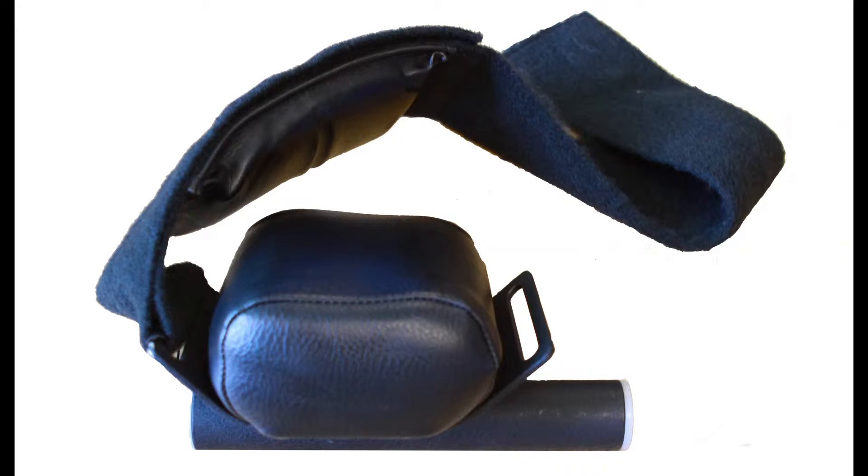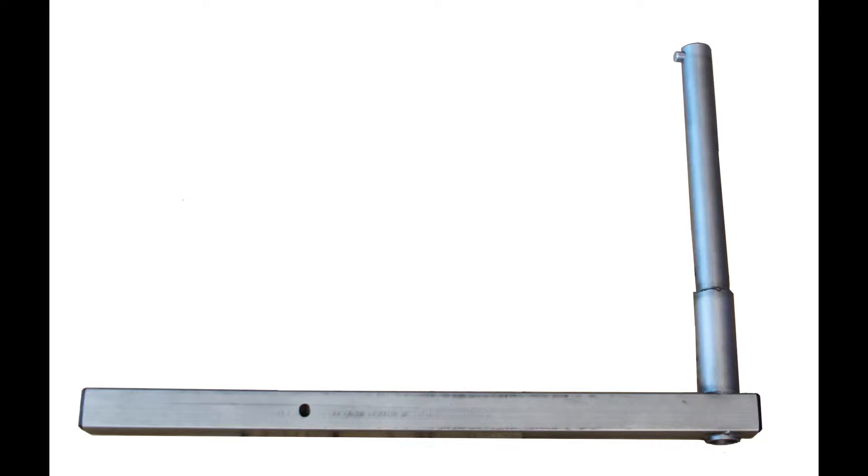For hip ab/adduction we will need the knee stroke hip pad and the knee hip adapter. These are often left attached to one another.